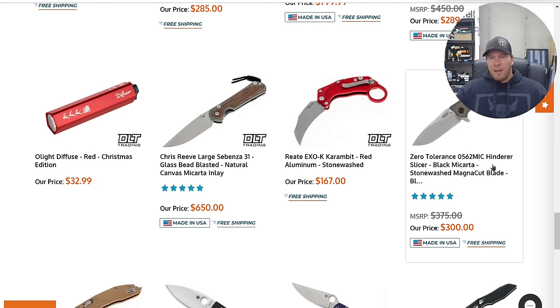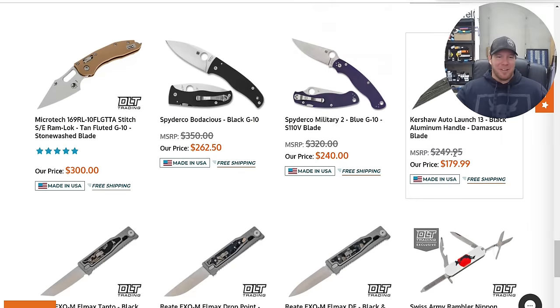Kershaw Livewire in carbon fiber. They've got the 0562 in MagnaCut and Micarta — that's cool. The Bodacious, if you really want it — and on the subject of the Bodacious, the knife is honestly excellent. It's the price tag that sucks.